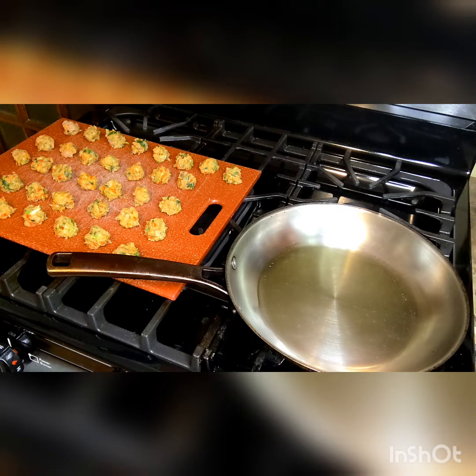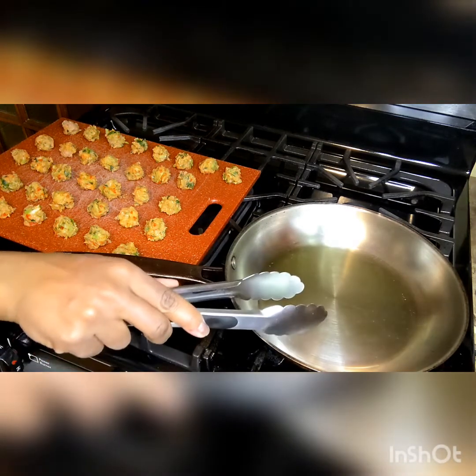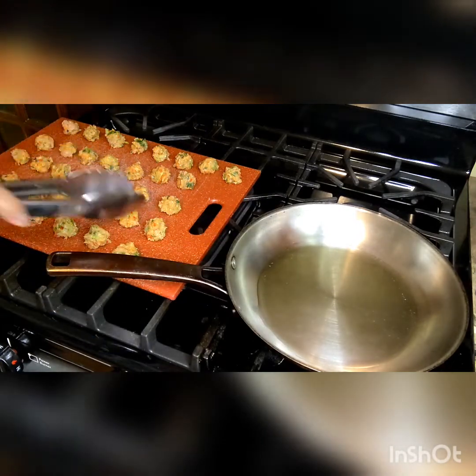Make sure that you don't put them in a cold or cool skillet. You always want to make sure that the oil is up to temperature before you start cooking the meatballs. Another thing you want to make sure of is that you don't crowd the skillet.